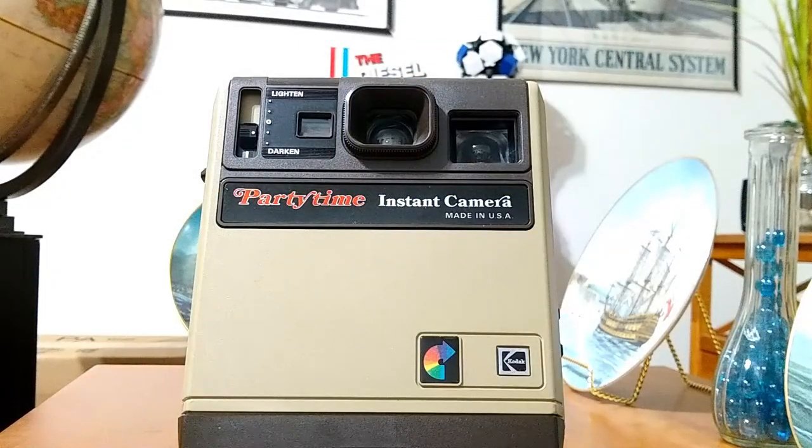I hope you enjoyed this look at the Party Time Instant Camera from Kodak — made in the USA. You don't see that anymore. I really like to collect these cameras; they make very nice display items, and you can get these on eBay. Some of them are overpriced, but sometimes you can get one for a very, very good price. That's it for today, and I thank you for watching.